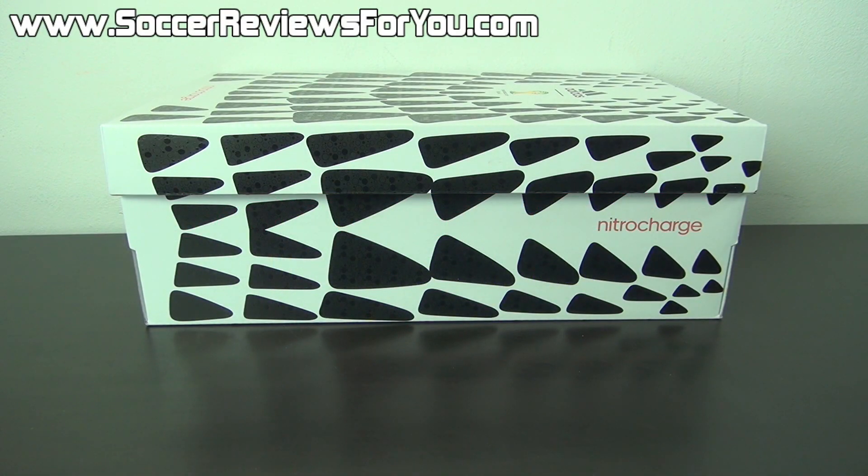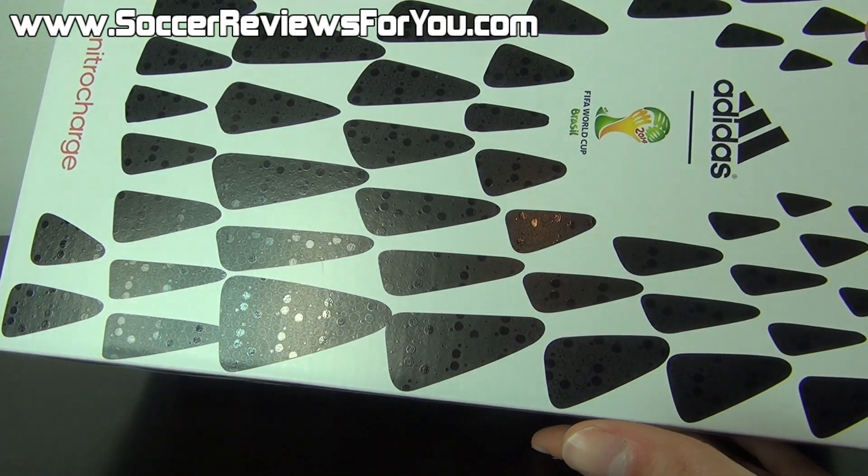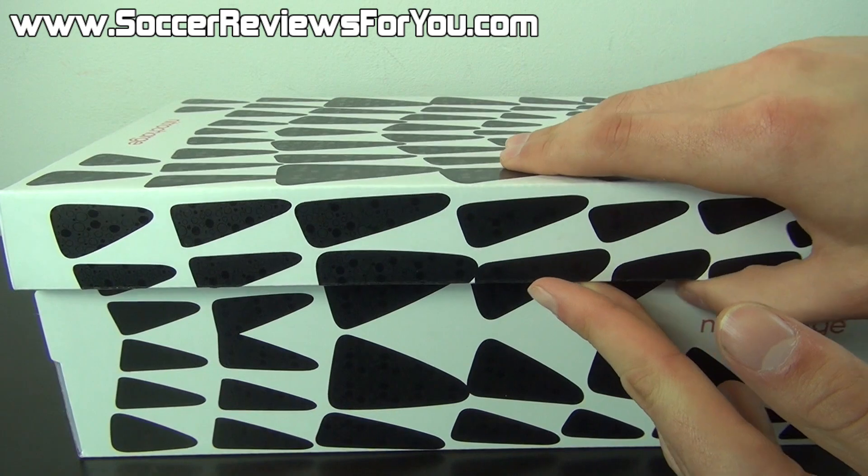Hey guys, Josh from SoccerReviews4U.com bringing you an unboxing plus on-feet video of the Adidas Nitro Charge 1.0 in the brand new battle pack colorway. The outside of the box is decorated with the same pattern you're going to find on the shoes themselves.